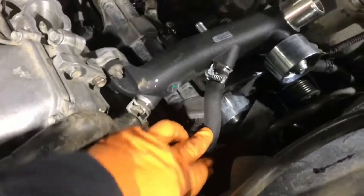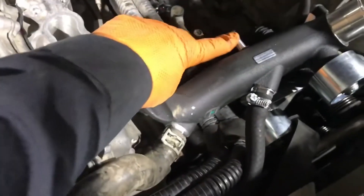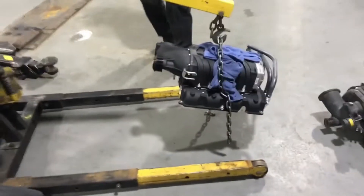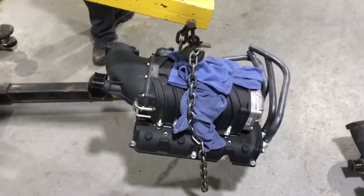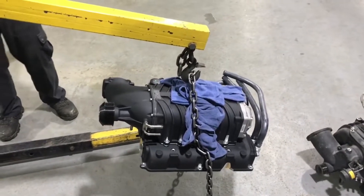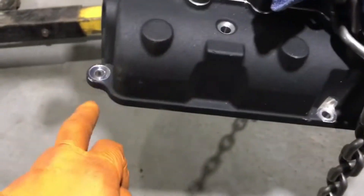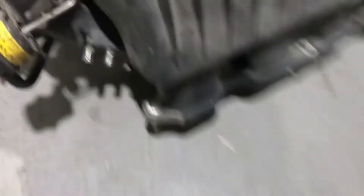All the hoses are connected — front, back, and top — except for the throttle body cooling hoses. The Harrop is getting raised and going into position. The nice thing about this unit is that the bolts come straight from the top, so you don't have to deal with the hidden bolts on the TRD blower, which are a real pain to tighten.